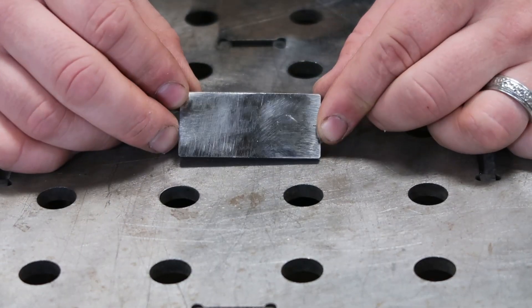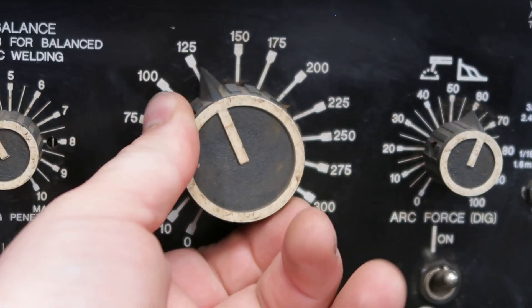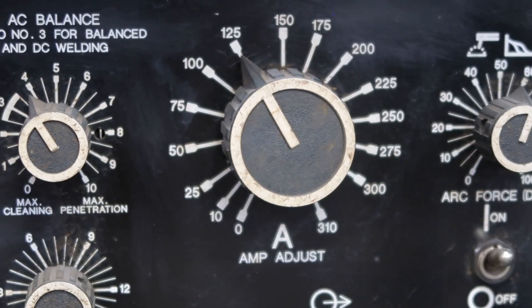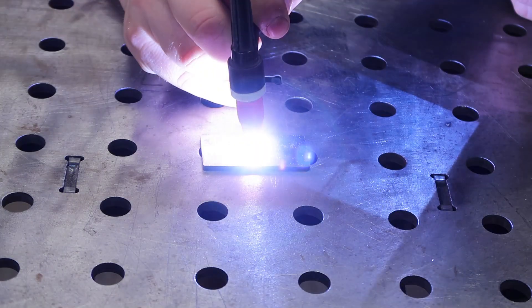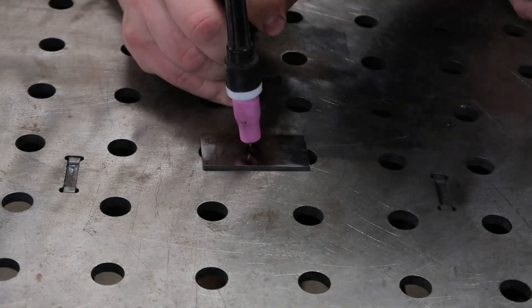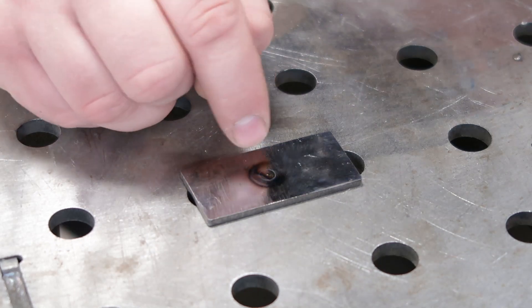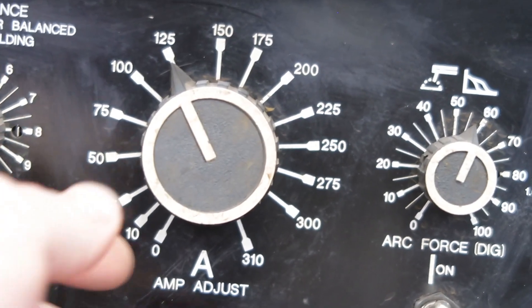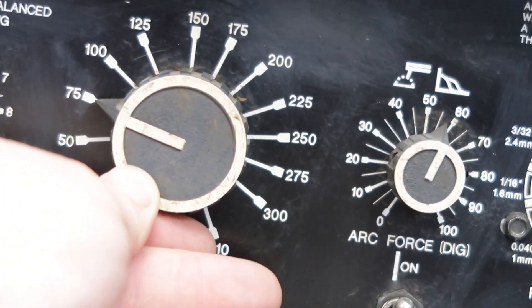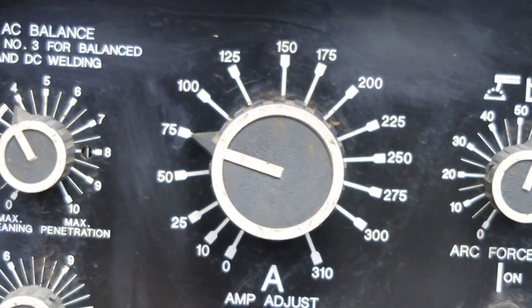So we're going to take our 1/8 inch chunk of material, set the machine to 125 amps per our general rule of thumb, and make a small puddle. Now we've got our little puddle that you can see, made with 125 amps, and you can see the size of the heat signature. Now I'm going to turn the machine down to 75 amps — well below the rule of thumb — so we should be a lot cooler. Let's see what happens.